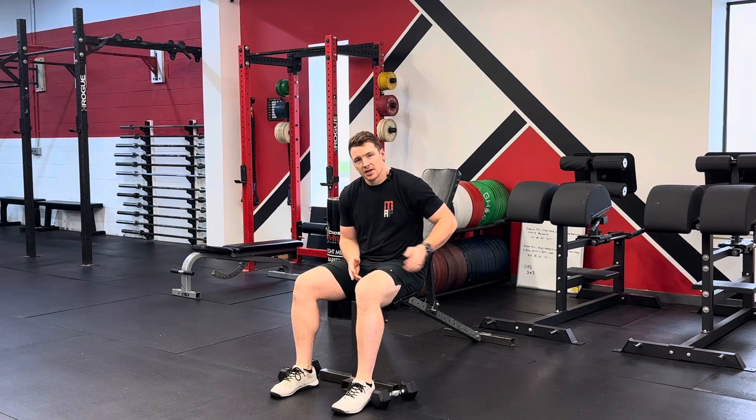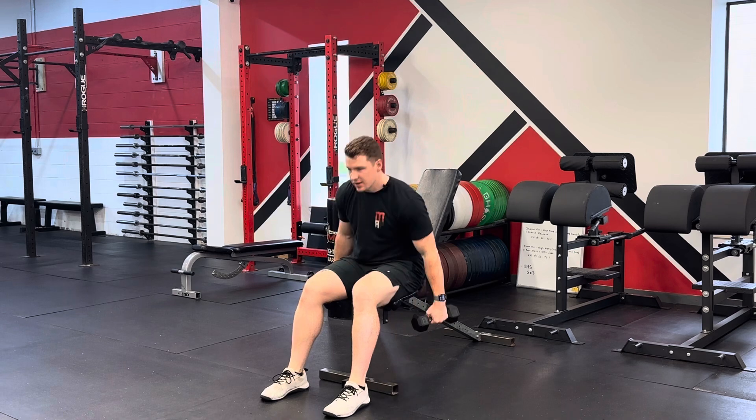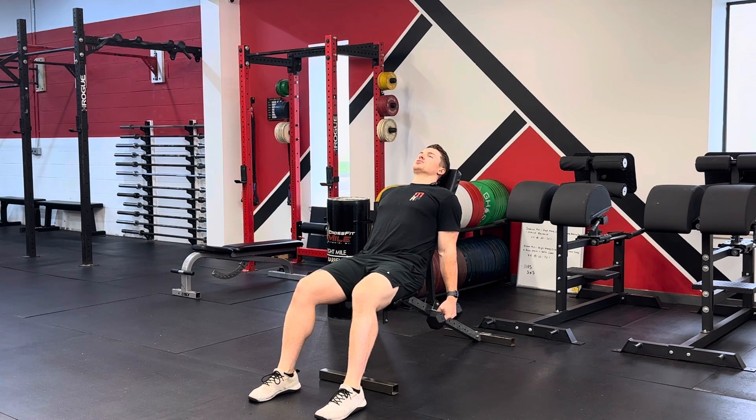For the Incline Zottman Curl, sit down at an incline bench and grab your dumbbells. You're going to sit back all the way onto the bench with your arms hanging straight down towards the floor, palms facing forward.